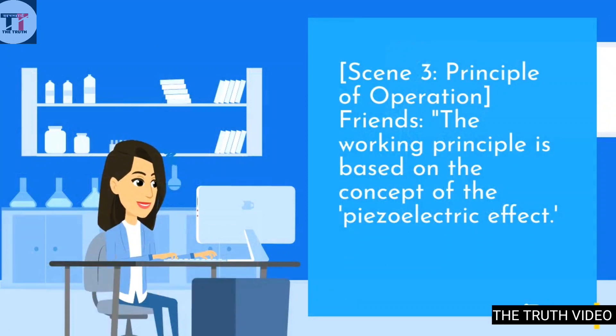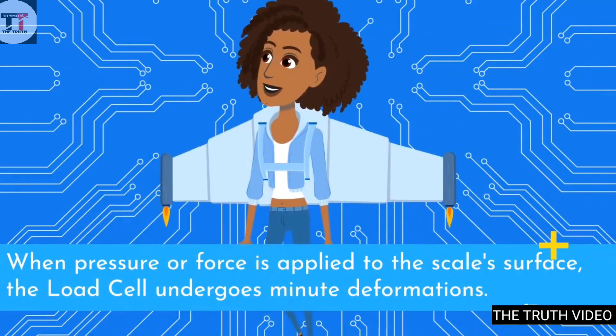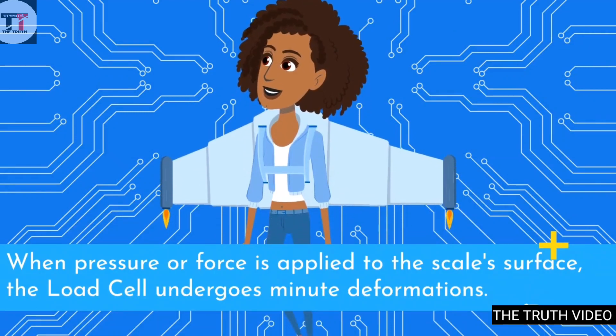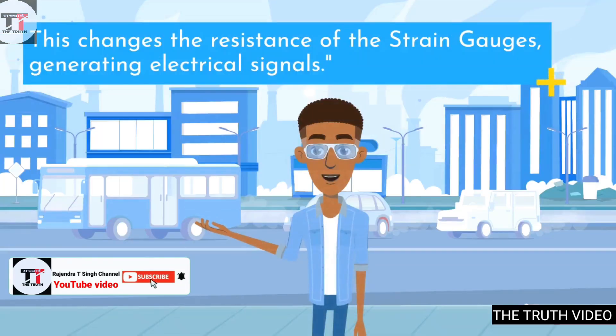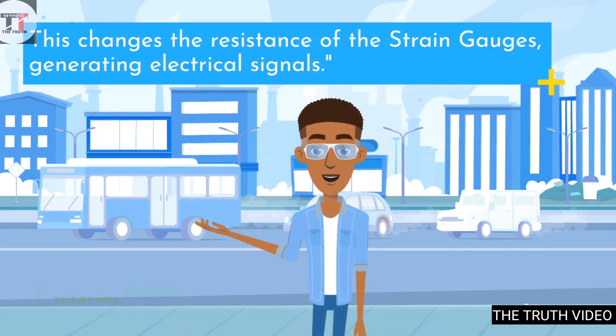The working principle is based on the concept of the piezoelectric effect. When pressure or force is applied to the scale's surface, the load cell undergoes minute deformations. This changes the resistance of the strain gauges, generating electrical signals.